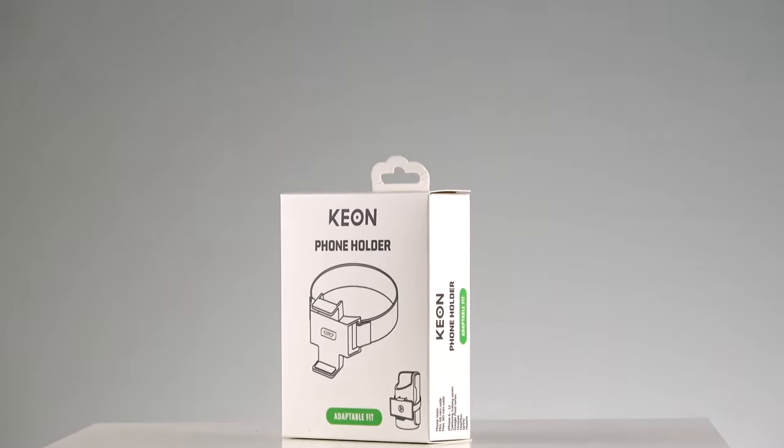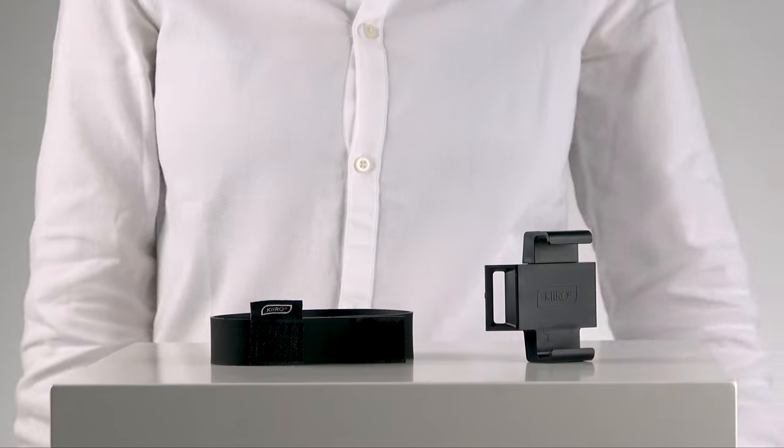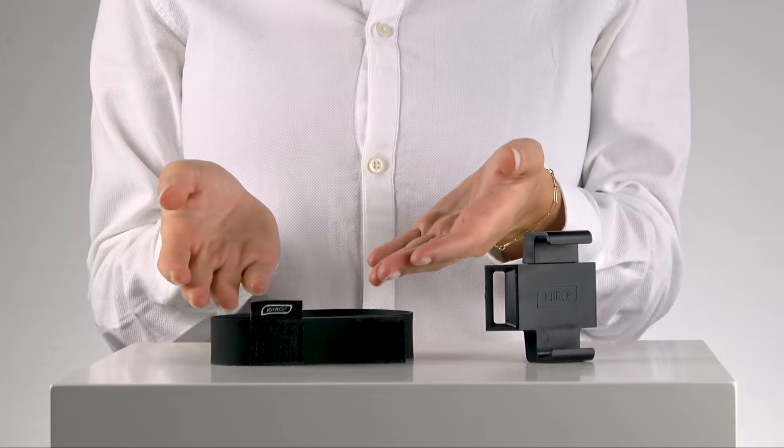Say hello to our new smartphone holder for Kion. This is what you will find in the box: smartphone holder and rubber strap.